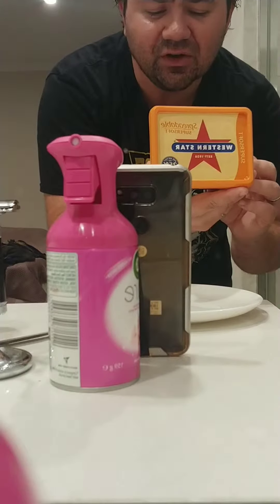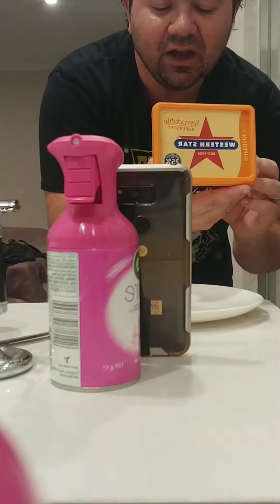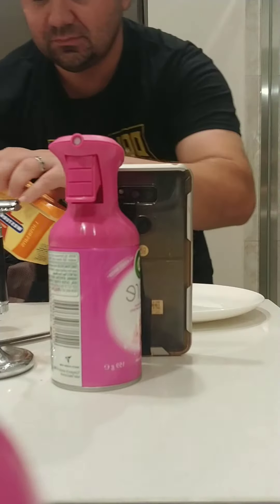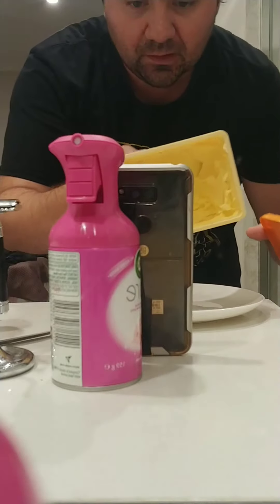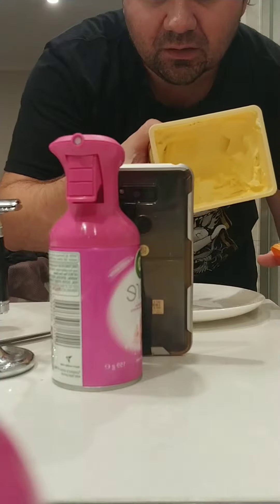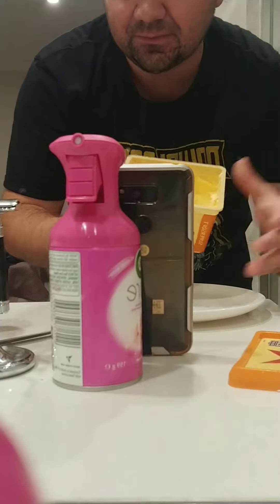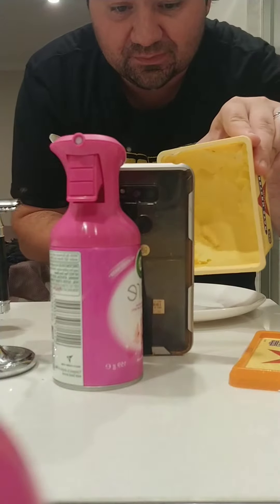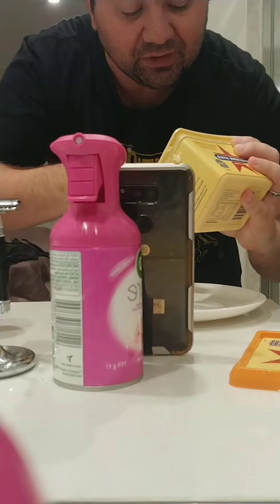I've got Western Star spreadable super soft. I don't know if that's actually butter or a butter-like substance, but we'll see how it goes. Look at all that protection — yep, actual butter or butter-like dealie.